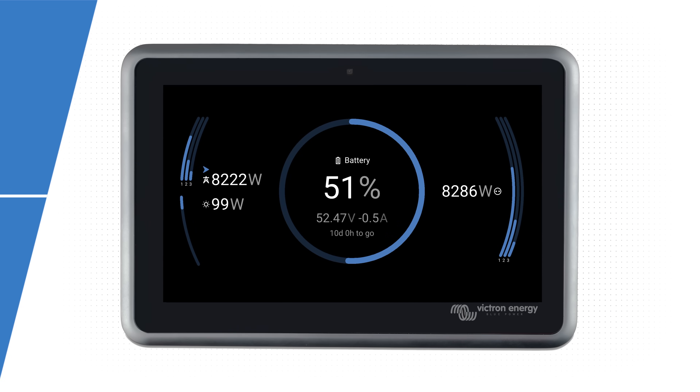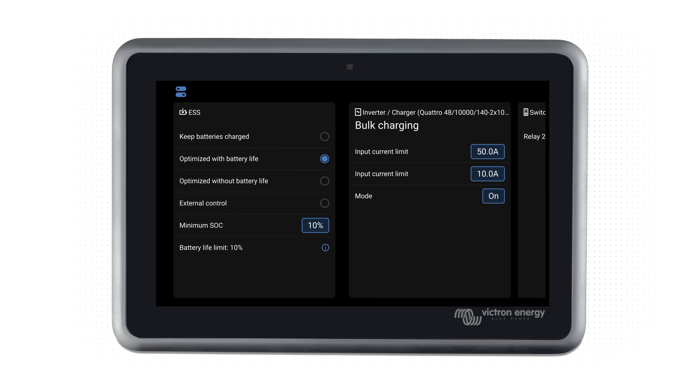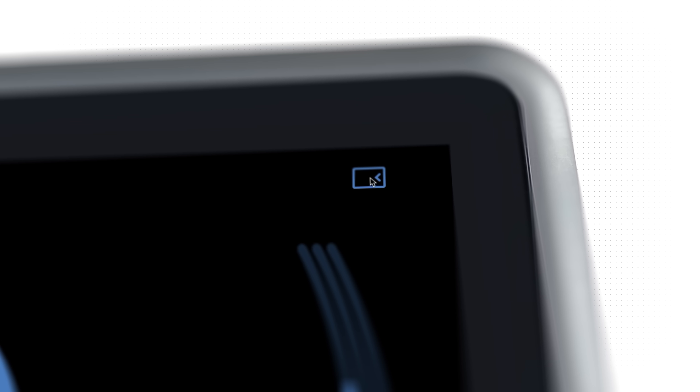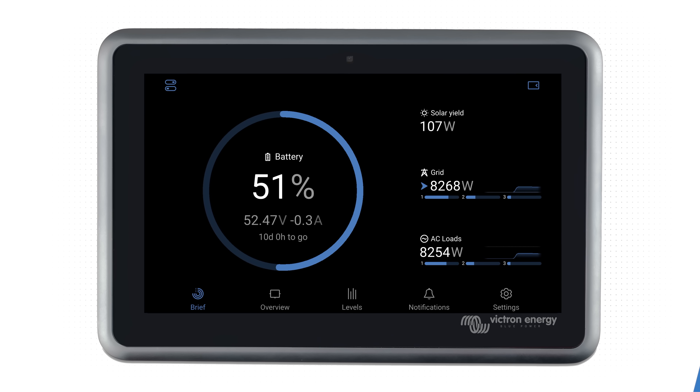When you tap the screen, menu tabs appear at the bottom. You can quickly access the control panel by tapping the top left icon. By clicking the top right icon it'll show extra information. This option is remembered even if you navigate away to other screens.